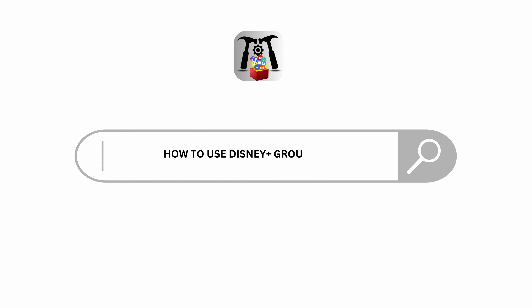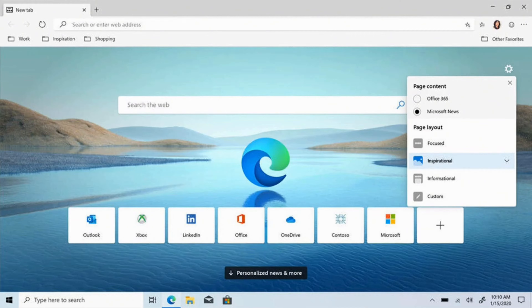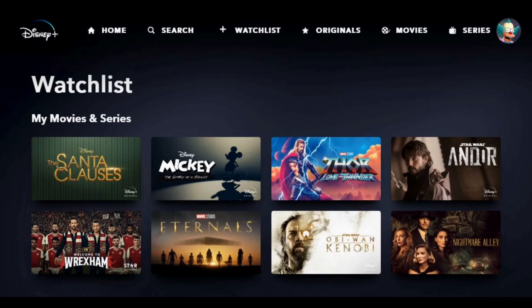How to use Disney Plus GroupWatch. Hello and welcome to the channel everyone. Let's get right into this quick and easy tutorial. To use the Disney Plus GroupWatch, just open up your Disney Plus application on your device or visit the Disney Plus website, and begin by logging into your Disney Plus account.